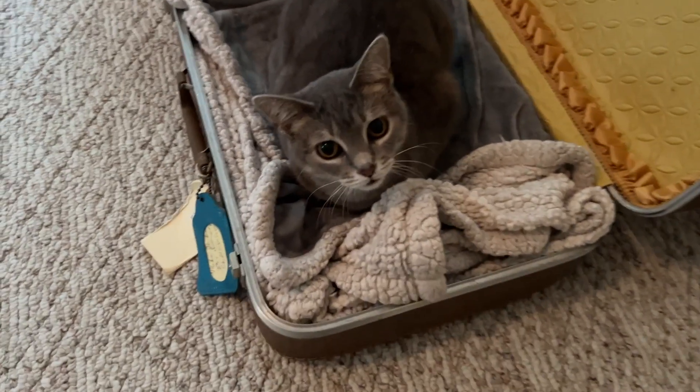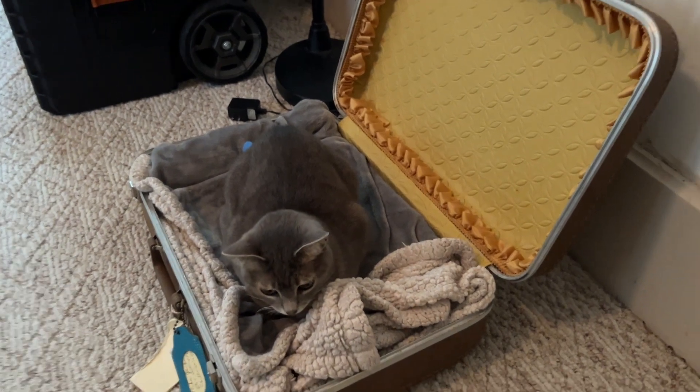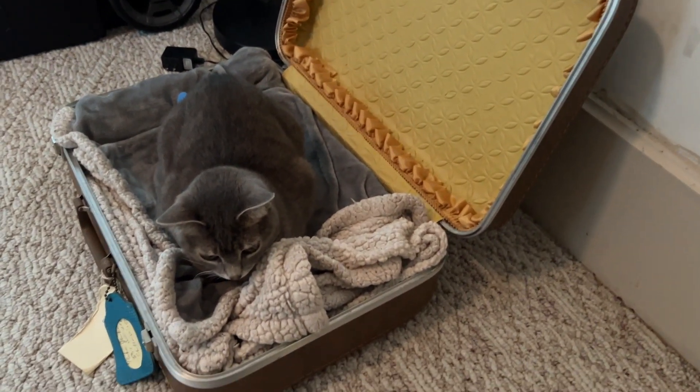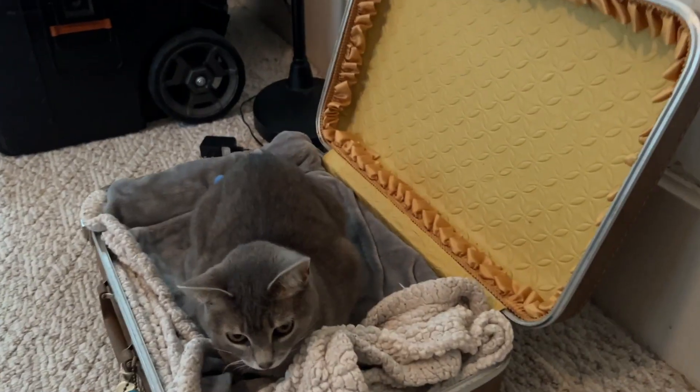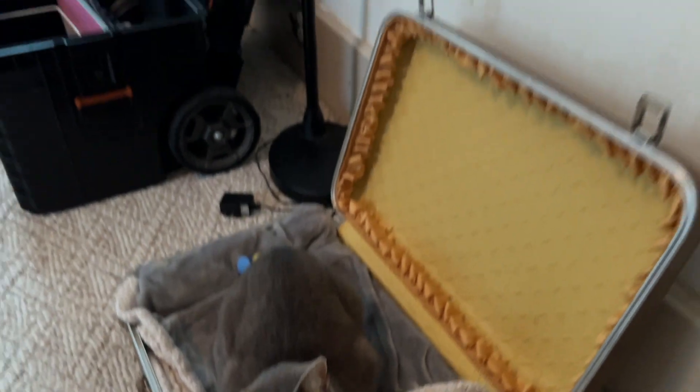Just for cute factor — here's Miss Chloe, you guys! She's in her little vintage suitcase and she's going to be having her toys and all her little doodads hauled in the suitcase. Say hi Chloe!